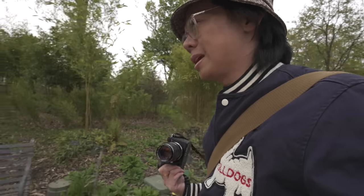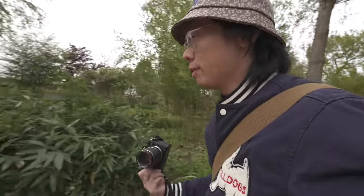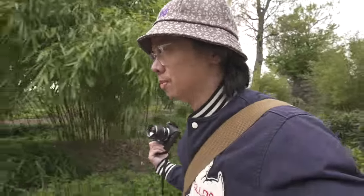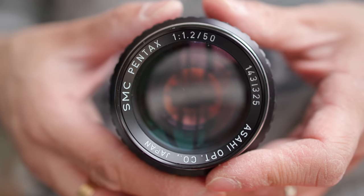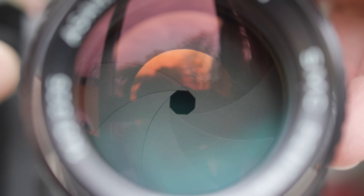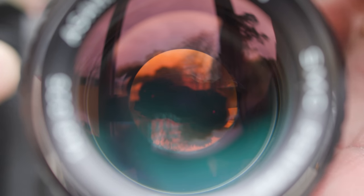This is a Pentax K-mount lens, 50mm f1.2, seven elements in six groups. It's just one of those lenses that has not really been appreciated that much, mainly because it's a Pentax — you're snobs. Originally introduced in 1975, the optical formula remained unchanged even with the introduction of the A version, which lasted from 1984 to 2004, which introduced the A setting and had nine aperture blades instead of eight. Still the same optical design. If it's not broke, don't ruddy fix it.